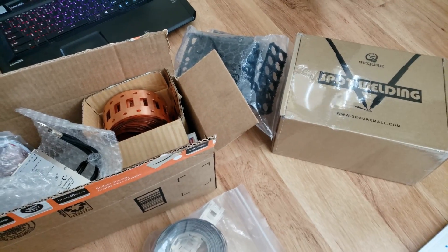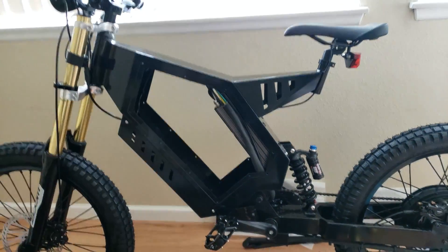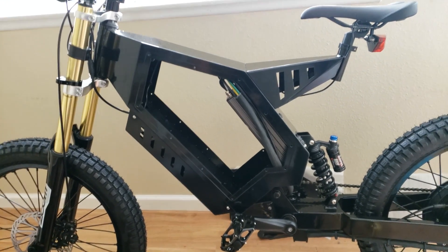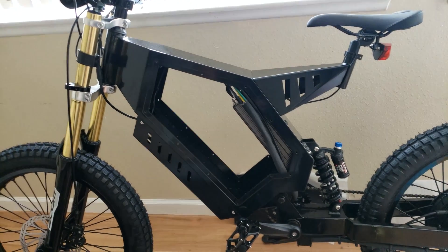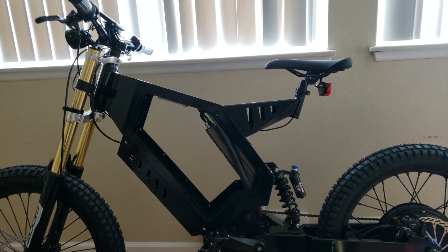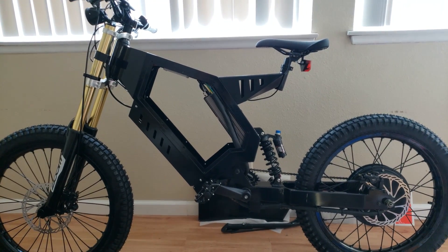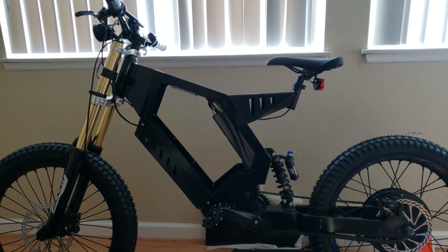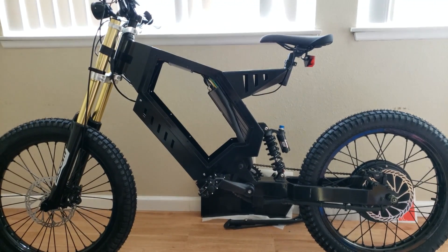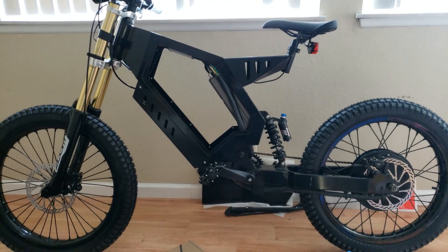My goal is to get this to around 60 miles an hour. My son has an Onyx bike, so we might do a little race. The next video will probably be a speed run or some highlights of the battery build — maybe some fire department visits. Alright guys, thanks for watching.